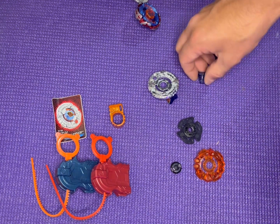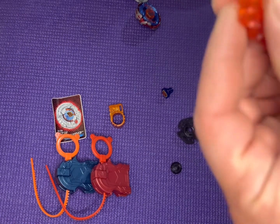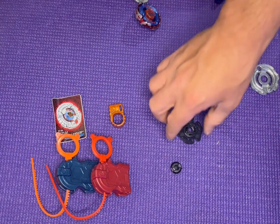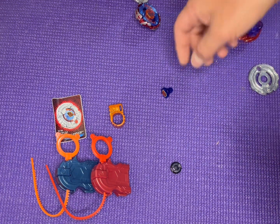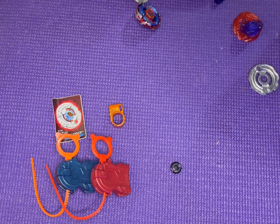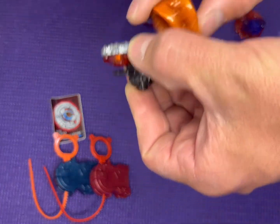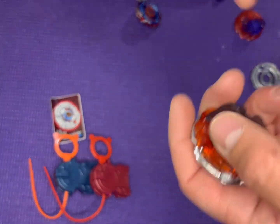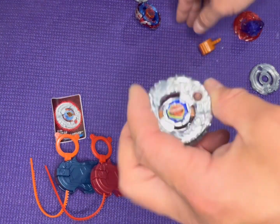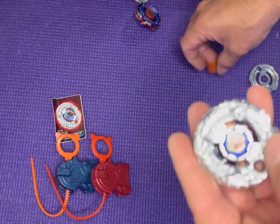Let's assemble this bay real quick. I'll show you the full bay and then I can actually show you the full combo for the Synchrome. We put the face bolt in right there, make that all nice, slightly locked in. Now we go to fully lock it in, just give it a little bit of a twist. Nine times out of ten these spin tracks you can get on with just your hand. And there is our Ninja Salamander — super cool. Shogun Steel has always been one of my favorite seasons of Beyblade.